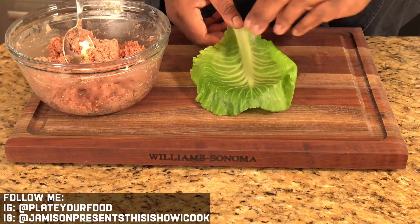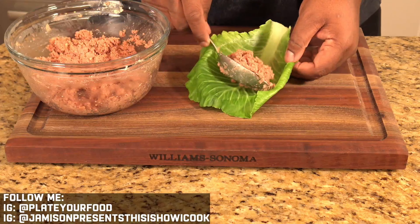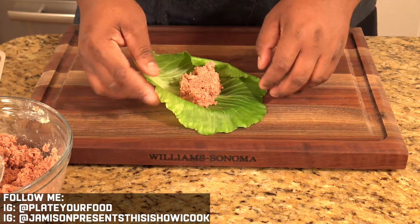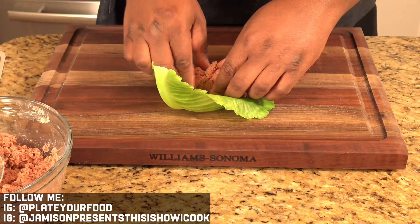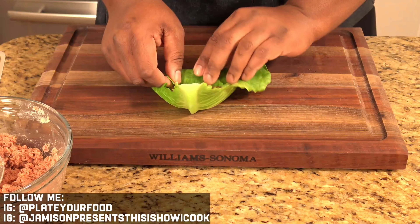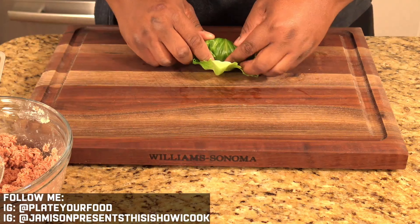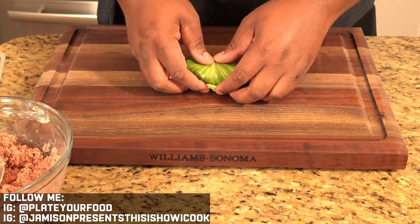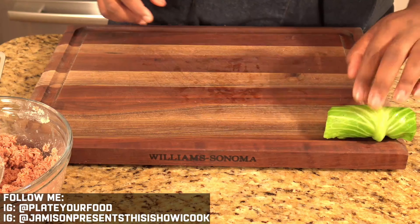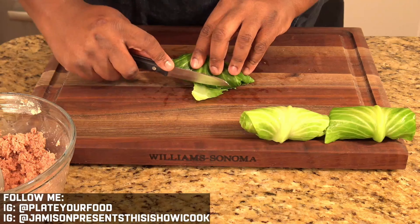So we've got our beautiful cabbage. Take some of our corned beef filling and lay a good bit in. Once that's inside, work it into its initial shape. Then come in, take the corners and pinch them in, then roll them tight — just like that. Let their weight hold them down, and that becomes your cabbage roll. If you run into a stiff stem, just take it and cut it off.